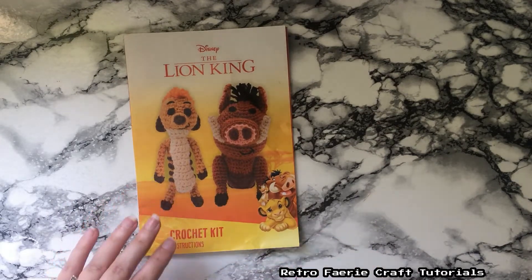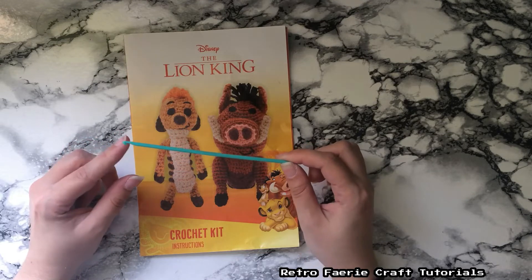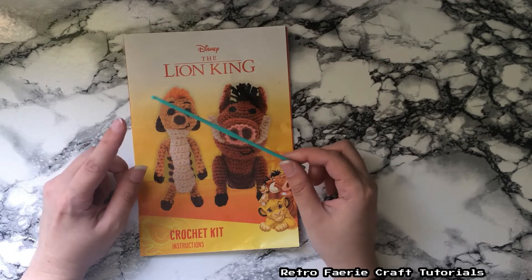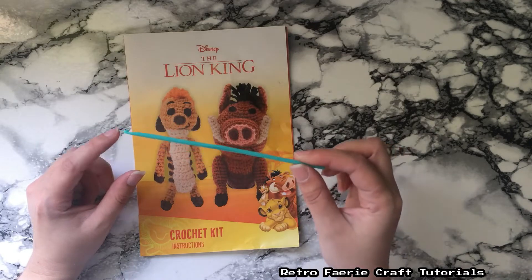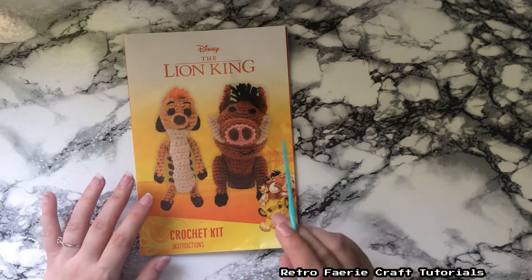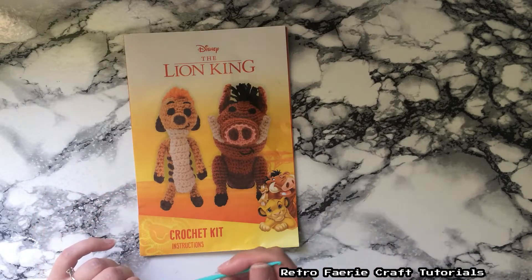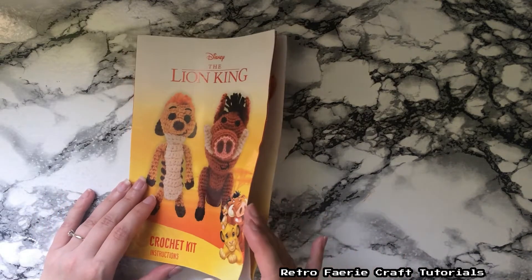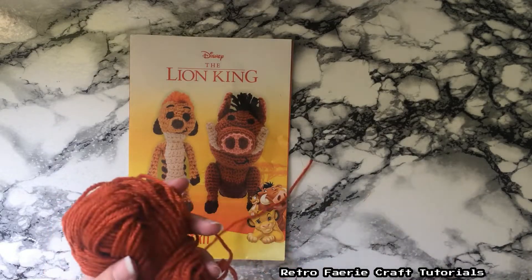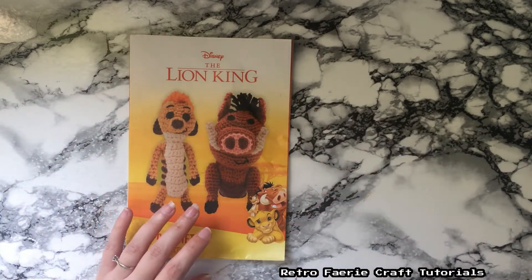You get given everything including a little crochet hook, which is actually just a little plastic one — it's quite bendy. I did actually use it; I have my own crochet hooks but I don't think I had one quite this size. I usually use a 4mm or 3.5mm, and this one is just a tad smaller than that. It was bendy, but it got the job done. You also get a plastic sewing needle for sewing in the ends, which was actually rubbish — I ended up switching to a proper metal needle. But you get everything you need: the crochet hook, stuffing, all the yarns. These are just a couple of the balls left over, so you actually get given more than enough to create your piece.